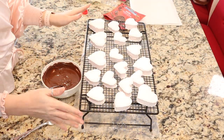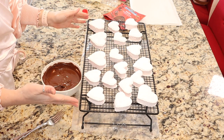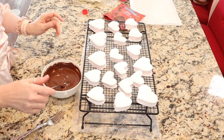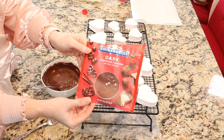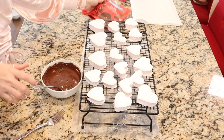For those we want to dip in chocolate, make sure you have a cooling rack or some kind of grid to put them on. I like to put a piece of wax paper underneath — it just makes cleanup easy. I am using the Ghirardelli melting wafers. These work really well and are super easy to use.